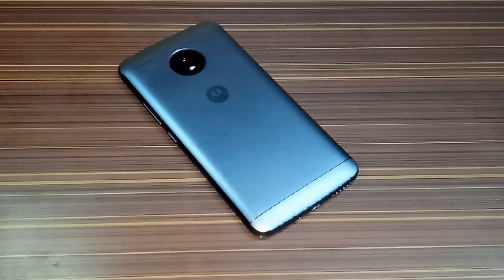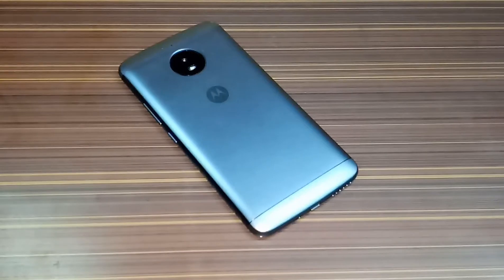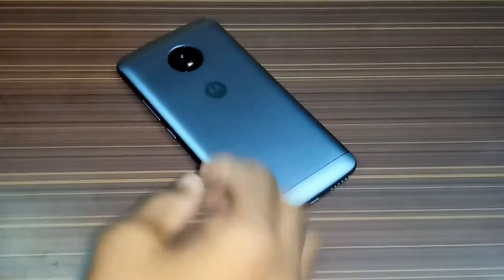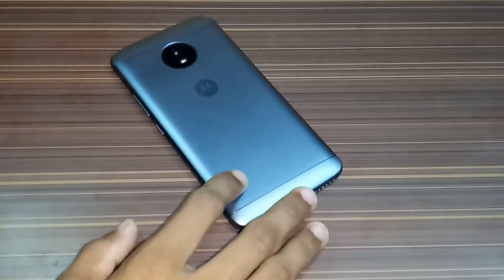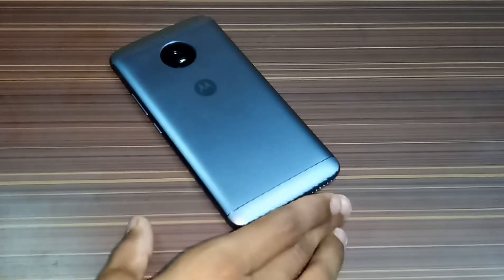Hello friends, Falcon Tech Boss. Today in this video I am going to do a gaming review of my new phone, the Moto E4 Plus. So here is the phone. This phone comes with Android Nougat 7.1.1 and a huge 5000 mAh battery.